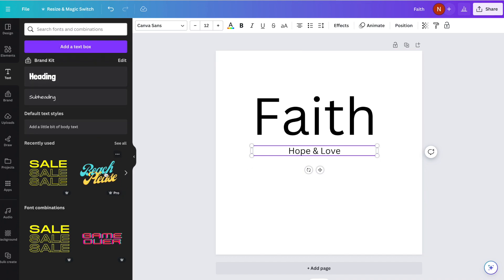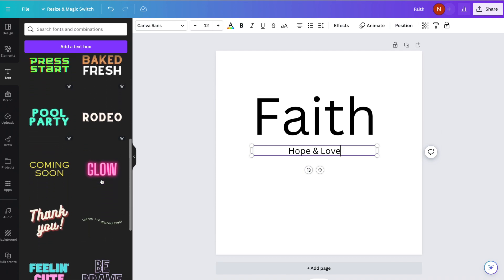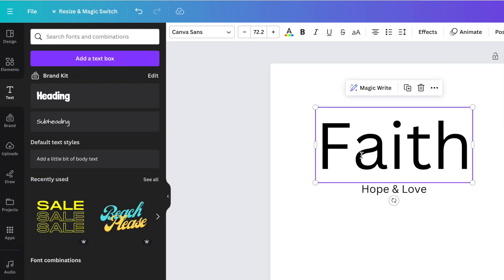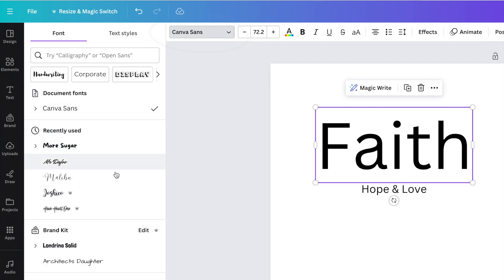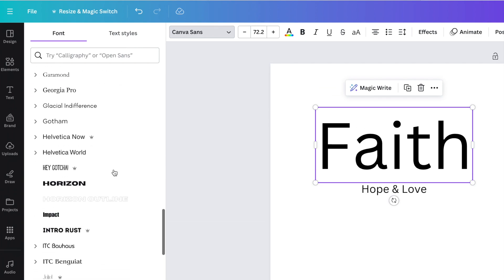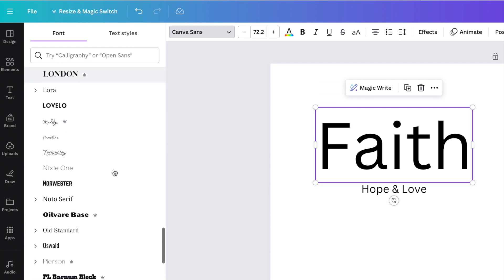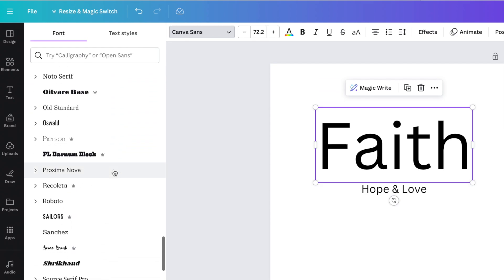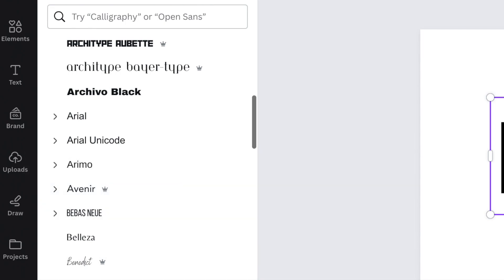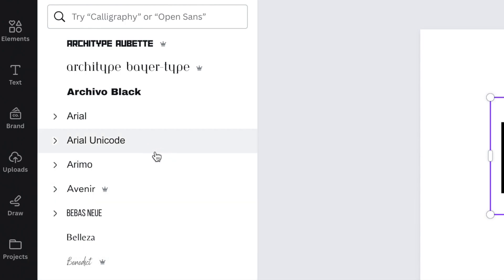In the left-hand panel you'll see a number of different fun font combinations you could use and edit. Or you can click on your text and go up to the top — right now it says Canva Sans — and you can scroll down and look at all the different fonts that Canva has. Now one thing I want to point out is if the font has a little crown beside it, that means it's available if you have Canva Pro. If there's no crown beside it, the font is totally free for you to use.